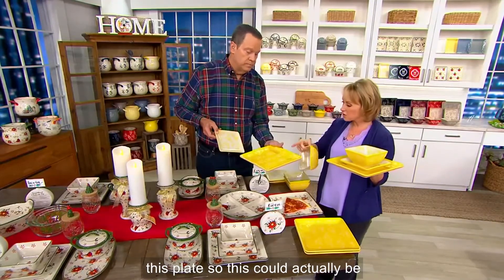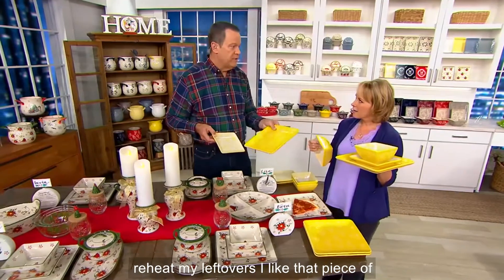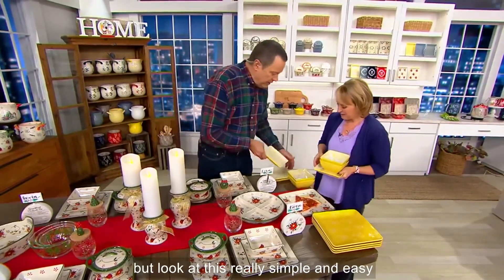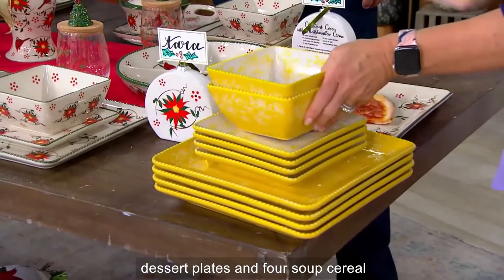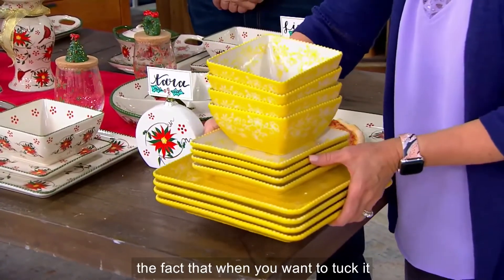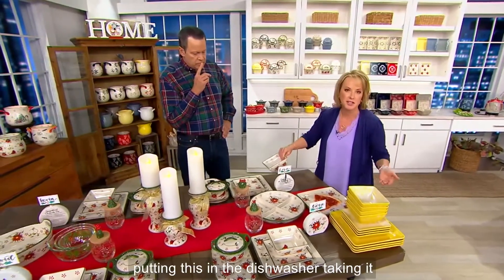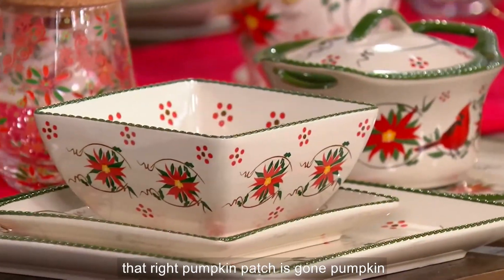You know that you can cook on this plate — this could be your platter that you're cooking on and bringing to the table, or the plate you use later in the day to reheat your leftovers. Just the pepperoni, not the crust — really simple and easy. You're getting four gorgeous dinner plates, four salad/dessert plates, and four soup/cereal bowls — service for four, 12 pieces. Love the fact that you can tuck it in your cabinet or put it through the paces. Pumpkin Patch is gone.